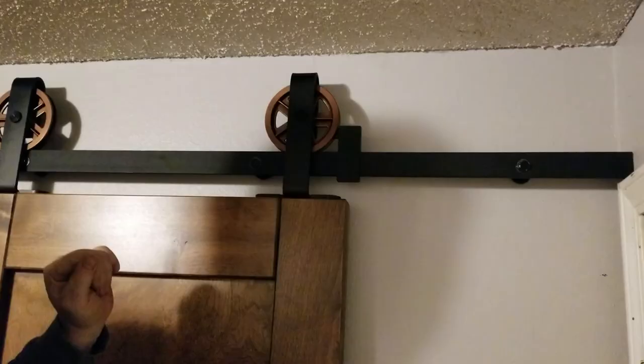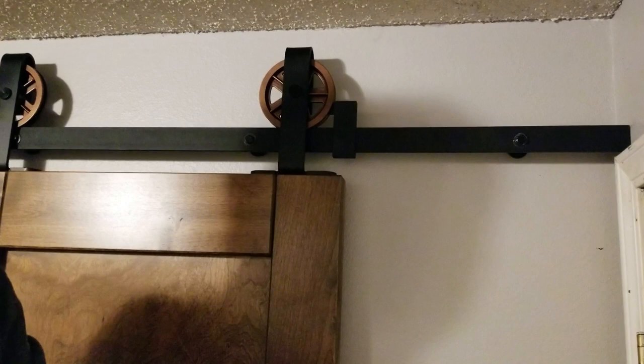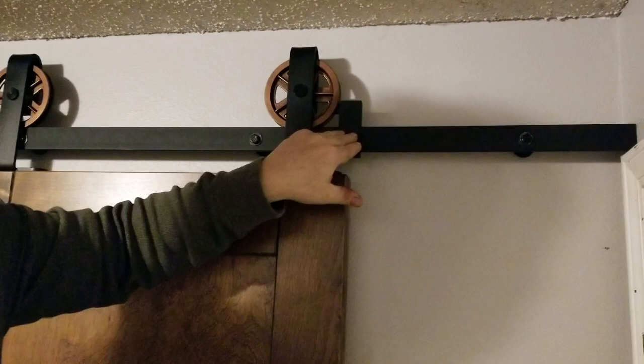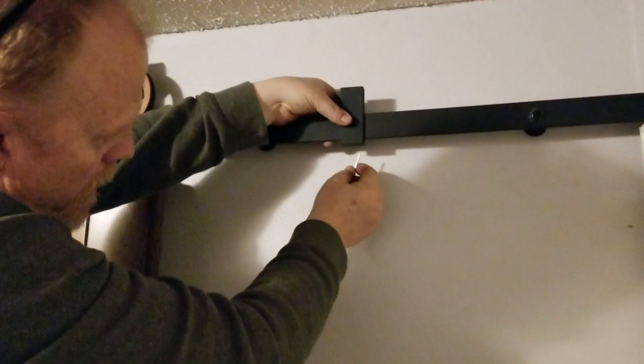In this particular install, we decided to run the rail the full length of the wall because we thought it would look better. In your case, you may want to have us custom cut the rail shorter so it doesn't go the whole length of the wall and stays closer to the stop. Now that we know where we want the stop so the doors will stop where we want them, we'll move the doors out of the way and tighten the Allen screws with the provided Allen wrench.